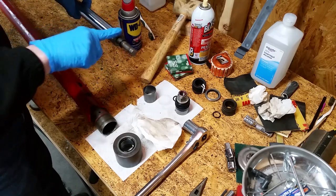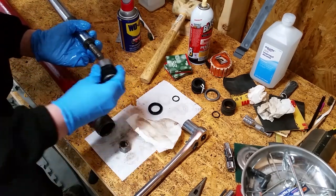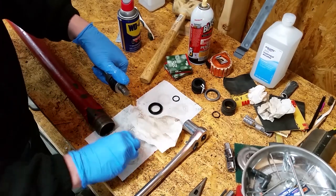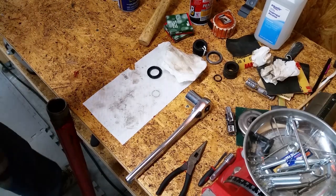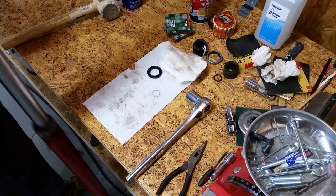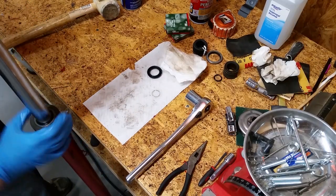Lube everything up with hydraulic fluid and reassemble in reverse order. Slide the cap on the rod followed by the bushing. Slide on the new o-ring, install the new packing, and slide on the piston. Be sure the o-ring is seated in the groove on the back of the piston. Put the washers on and tighten the nut. Rest the end of the tube on a wooden block while reinserting the rod. Pick up the tube and rod together, drop them down on the wooden block, and gravity does the rest. Screw the cap back on and repeat the process for the second cylinder.